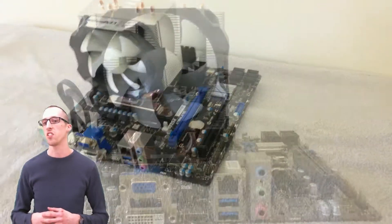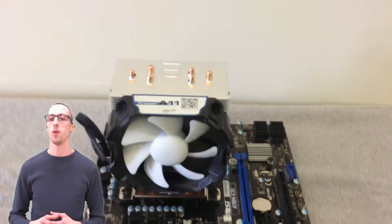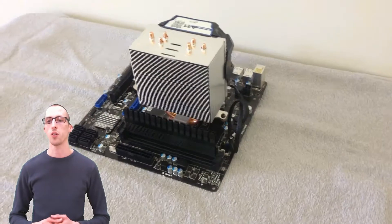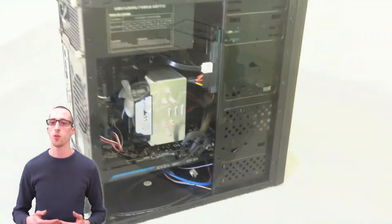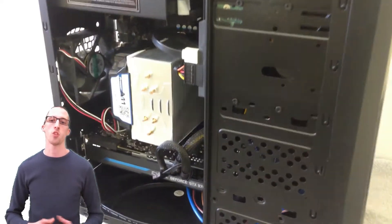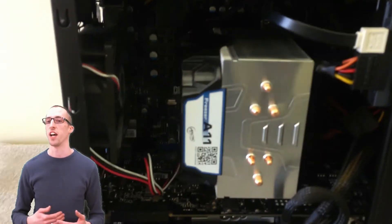It is large, it's nice, it's fancy-looking, but it certainly didn't provide any more benefit over the stock cooler. So if you have the stock cooler, stick with the stock cooler. If you don't have a stock cooler and you're trying to get something that kind of looks neat and does at least achieve the temperatures that the stock cooler does, then go ahead and get this one. On Newegg, it was less than $25.